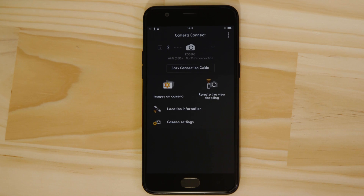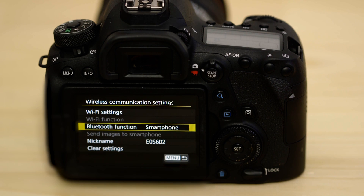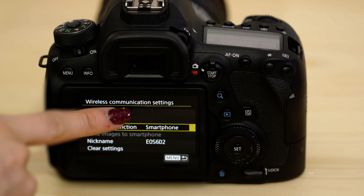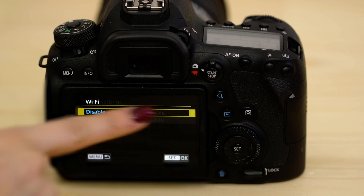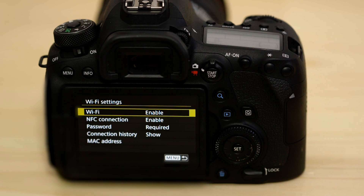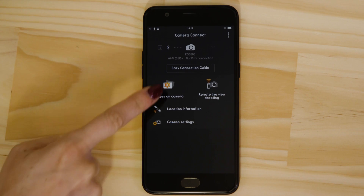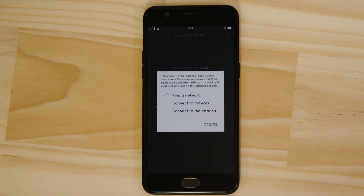Now it's time to set up the Wi-Fi connection. On the camera, go back to the previous menu and into the Wi-Fi settings screen to enable Wi-Fi. Once enabled, go back to the app on your Android mobile device and tap Images on Camera. After a few short moments, your Android device will connect to the Wi-Fi network that the camera has created.